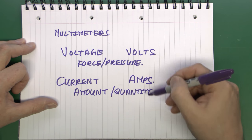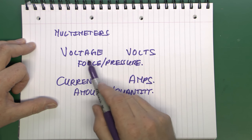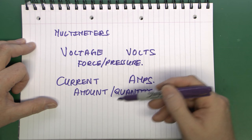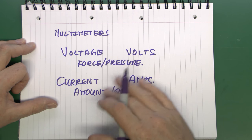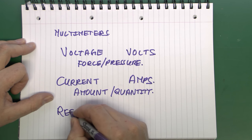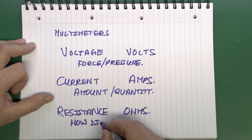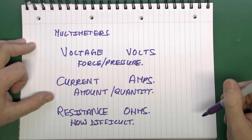These two things are related, as we've seen in a previous video. For any particular item, if you increase the voltage — the amount of force — you're going to get more current flowing through that circuit. Conversely, if you reduce the voltage, the current also reduces. The property of a circuit in terms of how much current will flow given a certain voltage is called resistance.